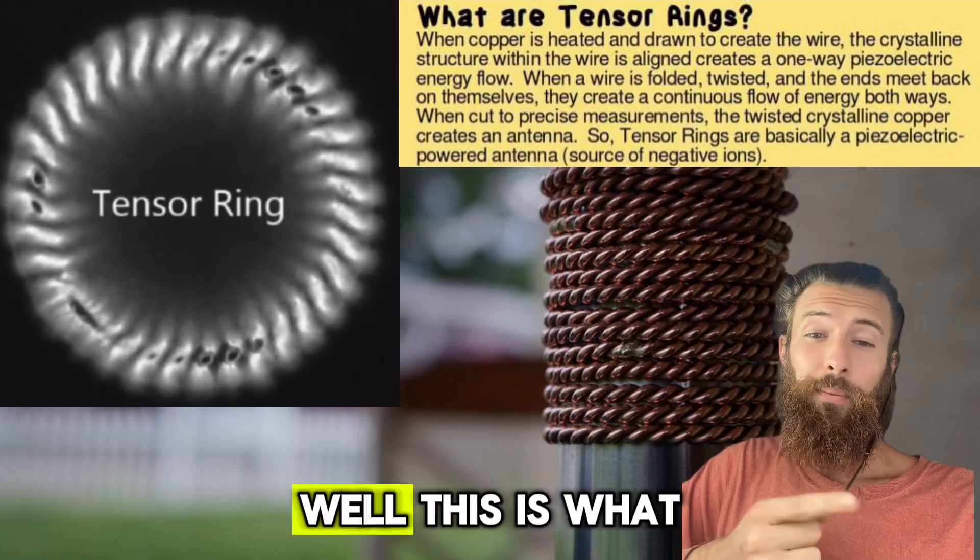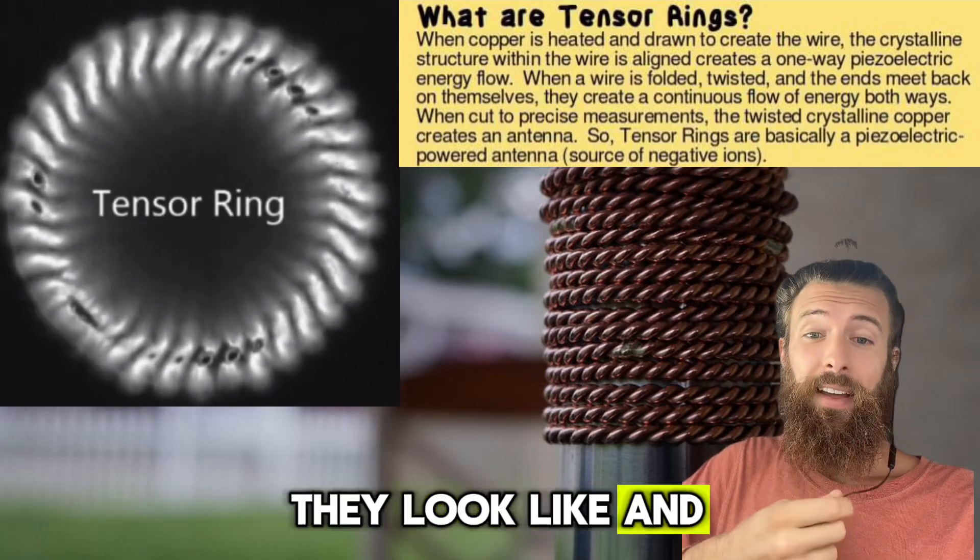Have you ever heard of a tensor ring? This is what they look like, and this is how they work.